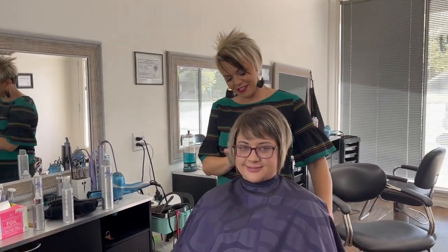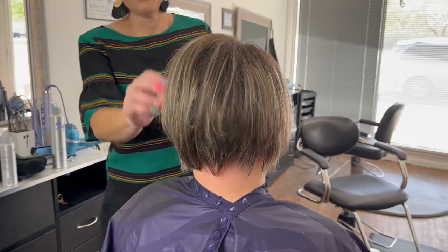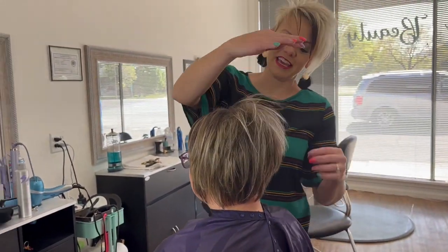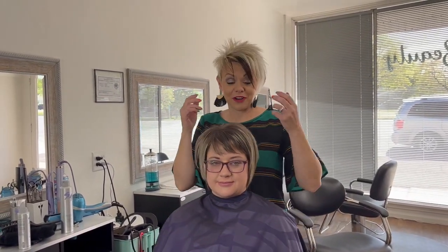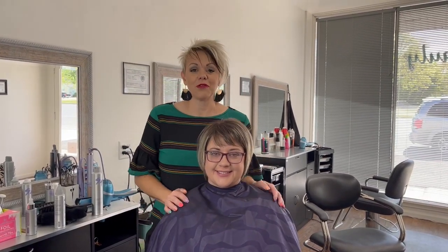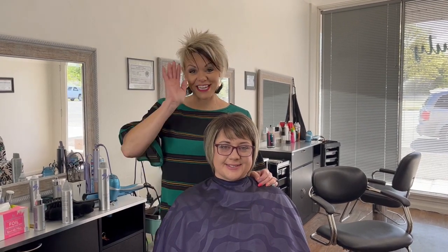I'm going to turn her around so you guys can see. So fun — it lightens the mid shaft to the ends without worrying about that line that you get when it grows out. Thank you for watching, appreciate it. If you guys have any questions let me know, and have a great day. Thank you so much for letting me record it, because it was super fun color. Have a great day, we'll see you next time. Bye-bye.